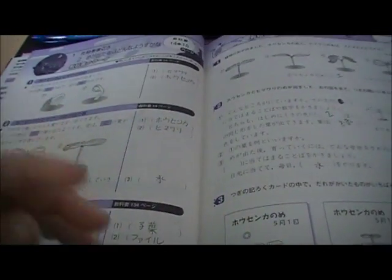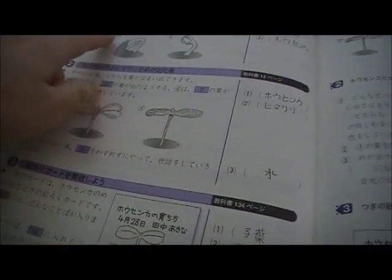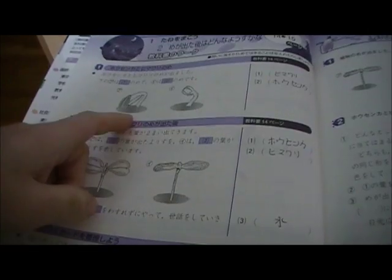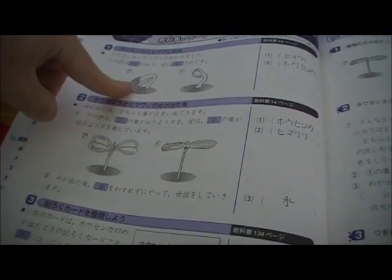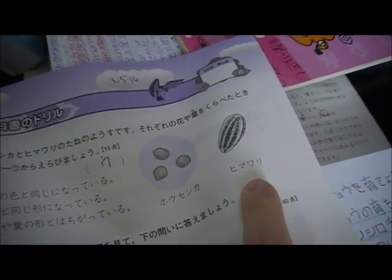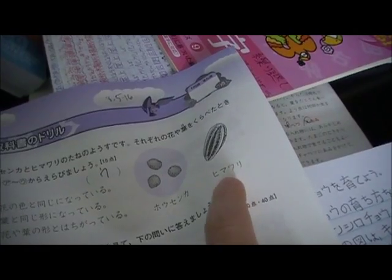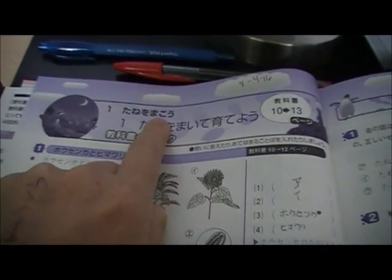I've had to learn the names of plants. I did know 'himawari,' which is a common word in Japanese science textbooks — it means sunflower. So they have 'himawari no me,' where 'me' is a sprout, and 'tane' is the seed. In Japanese it's 'himawari no tane.' 'Tane wo makou' means 'let's plant a seed' — it's in the volitional form.